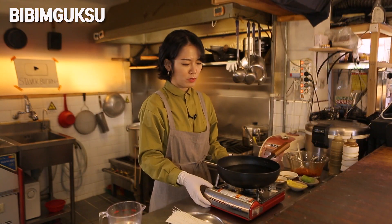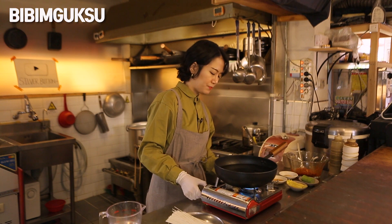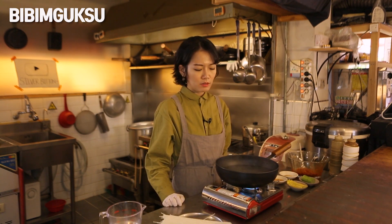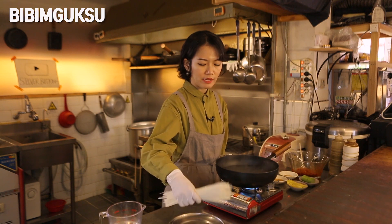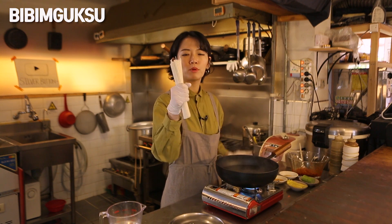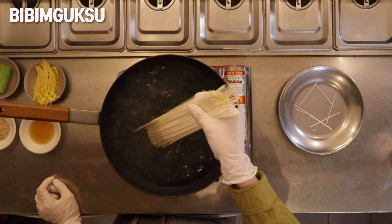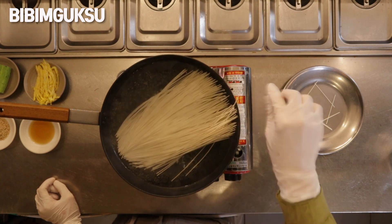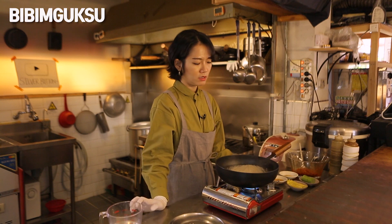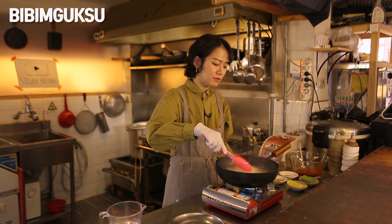I'm gonna pour the water and put the noodles in. I've got a big pot of water here and I'm waiting for it to boil. When it comes to a boil, add the noodles to the pot — about 3.5 ounces, around 120 grams of noodles. Wait for about 4 minutes and keep stirring to prevent the noodles from sticking together.